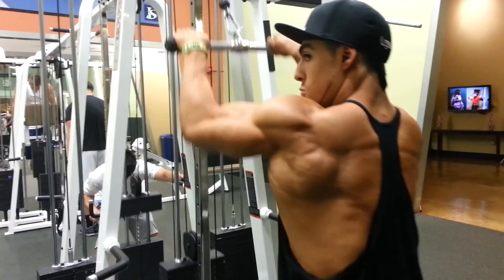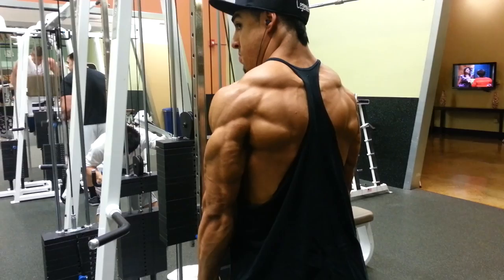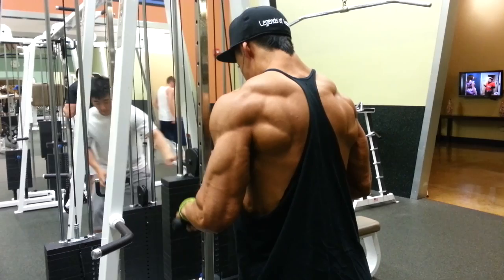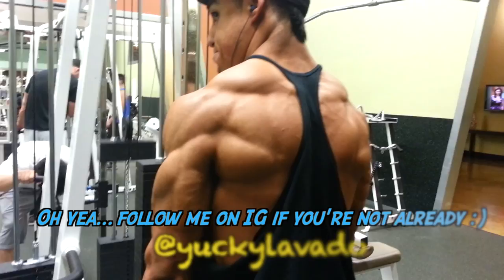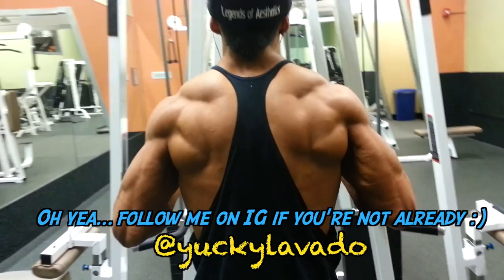Don't mind the tricep extensions here — this was just a good high-definition clip to show you guys a little bit more of my back development and hopefully establish some credibility in terms of what I've used to develop my posterior side. Using these exercises consistently over the years and really applying the right methods as far as nutrition and exercise all together, given the proper time — hopefully you guys learned something and can apply it.